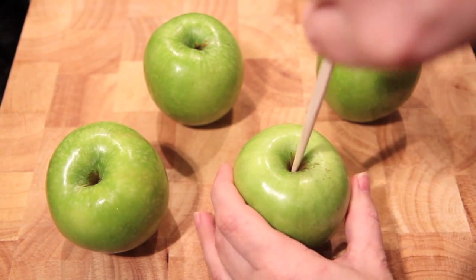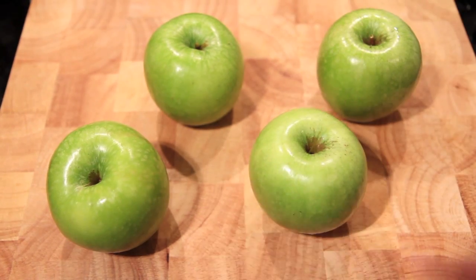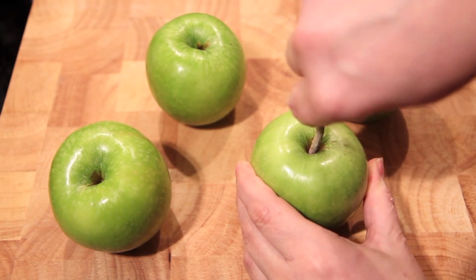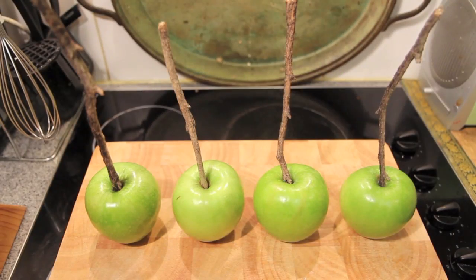With our Granny Smith apples, the first thing we're going to do is use something like a chopstick to make a hole for our sticks. Then simply place them in and tightly secure them. Repeat this with the rest of the apples until they're all done.